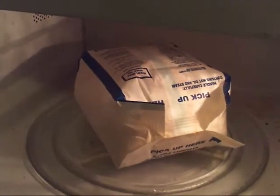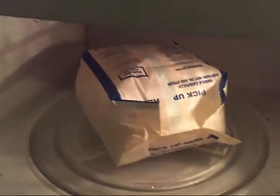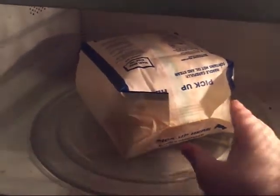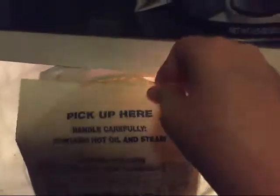When you open the microwave, it might still be popping, so wait until it stops popping. Now this might be hot, so proceed with caution. A bowl is optional — you can just eat straight out of the bag if you don't have a bowl.